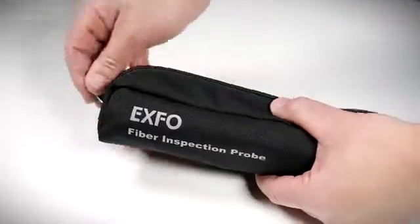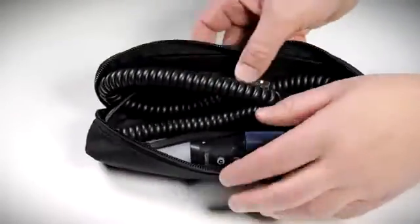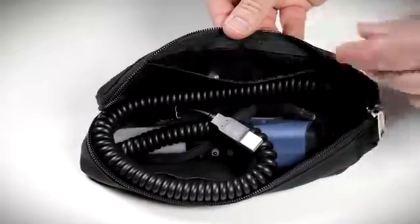First, let's take the unit out of its soft carrying case. This carrying case holds the FIP-400B probe with extra room to house fiber inspection tips in its internal compartment.